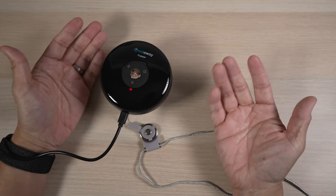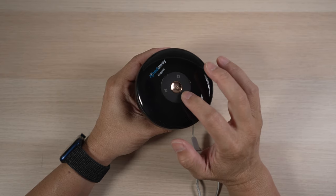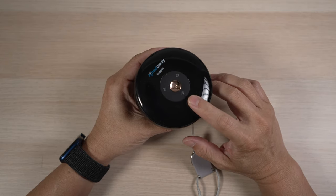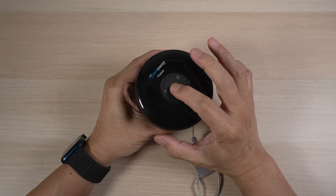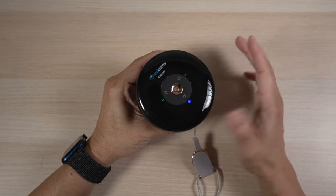The cupper cannot be used while it's charging. The controls are on the top — the power button is in the center, and around it there are three other buttons: one to adjust the suction mode, another for the intensity, and a third button for the red light therapy. Press and hold the power button to turn the cupper on or off. The power button can be pressed again to pause or continue the suction.